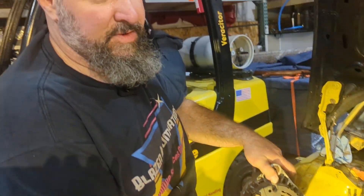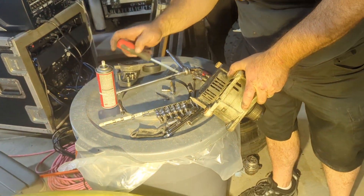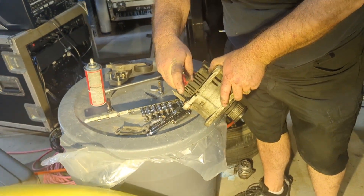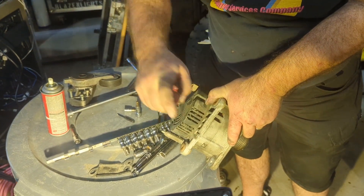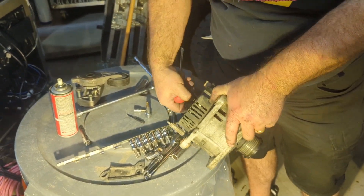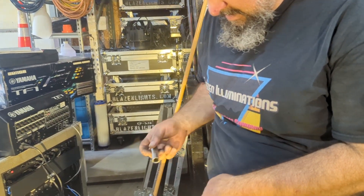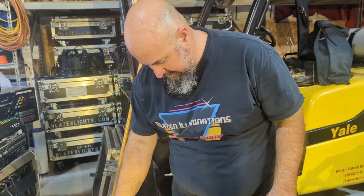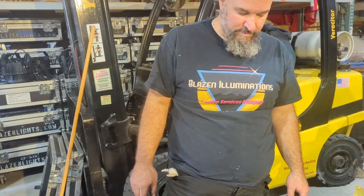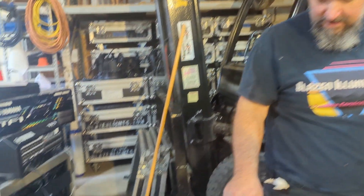We're gonna pop off this little thing — what is that? Just like a rubber baby buggy bumper, just a cover for the bolt. So what does an alternator do for a vehicle like this? It charges up the battery — so like when it's driving it charges that. Yeah, makes sense.